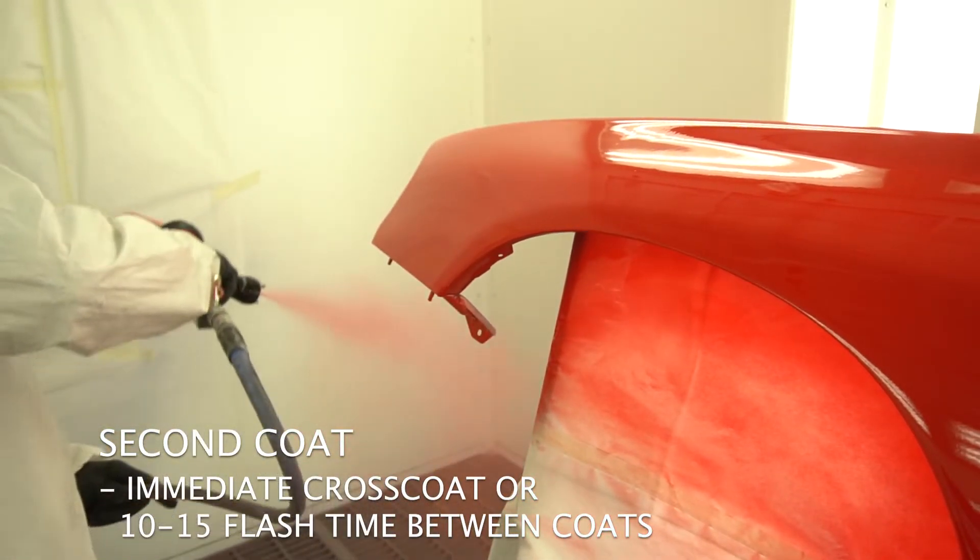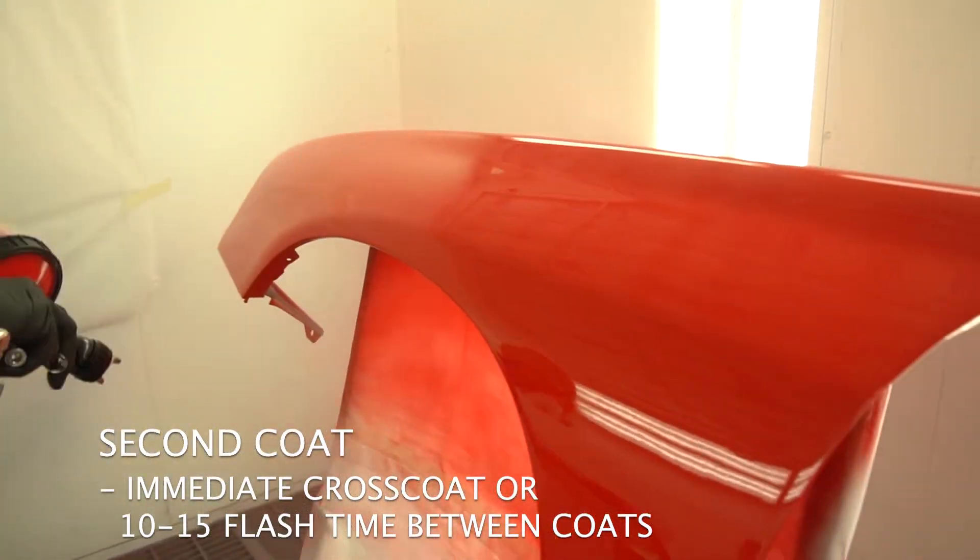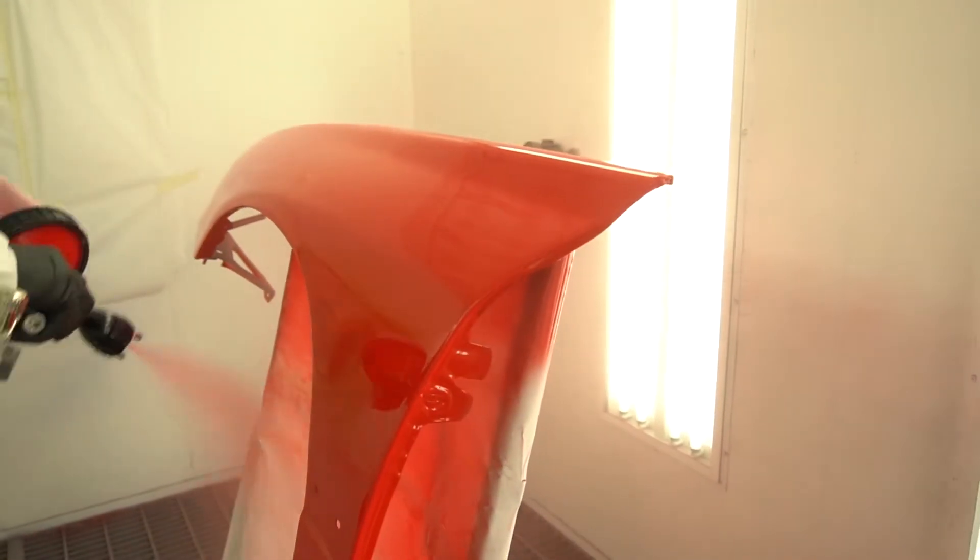This second coat is an immediate cross coat so you can keep a wet edge. If desired, you can wait for a full flash off of 10 to 15 minutes between coats.